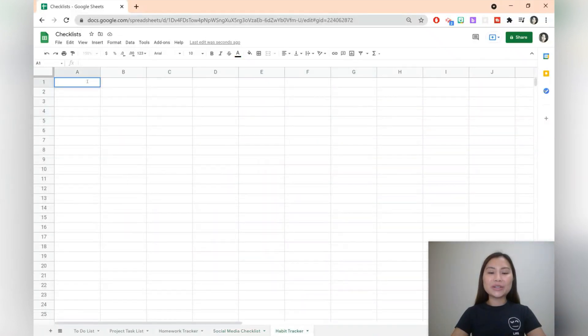The final template is going to be a habit tracker for the entire year. The first heading is going to be habit and then we're going to list all the days in January. You just need to write one, two, and three and then let Google Sheets do its work.